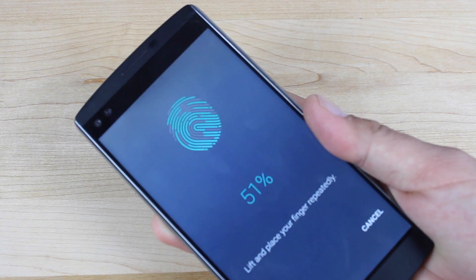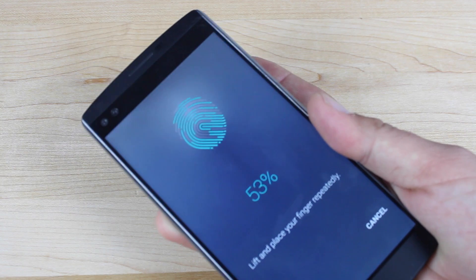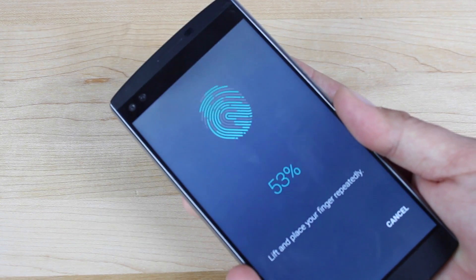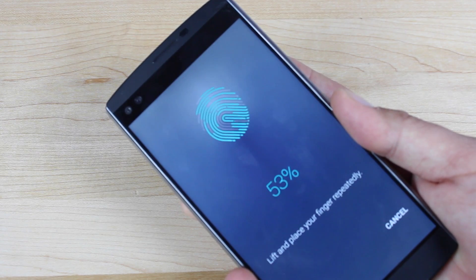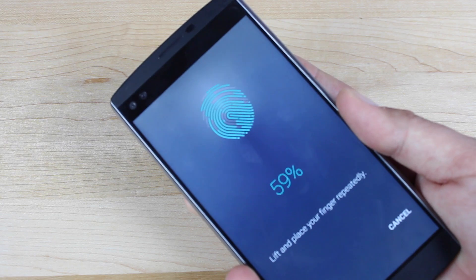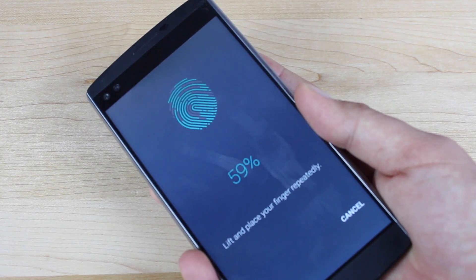The way that you can avoid this happening on your device would be simply just to not use a custom third-party launcher. This is a bug that I'm sure LG can fix pretty easily in an update, so it's nothing really to be worried about. Just in the meantime, don't use a custom launcher like the Nova launcher.